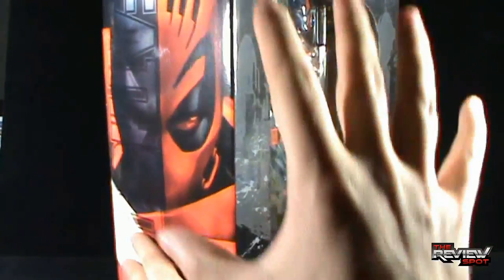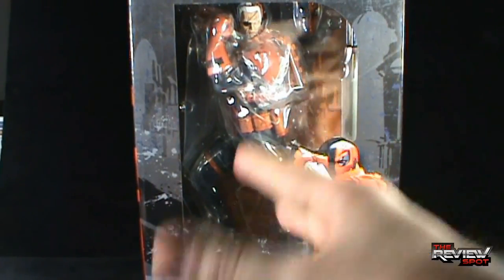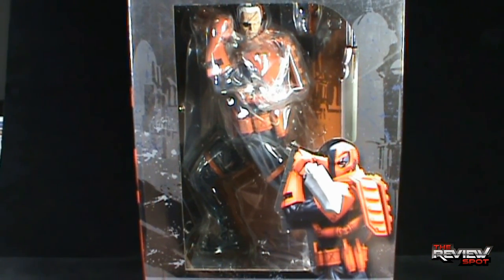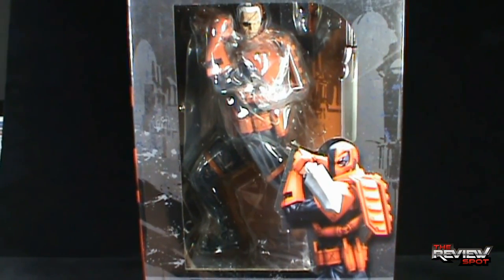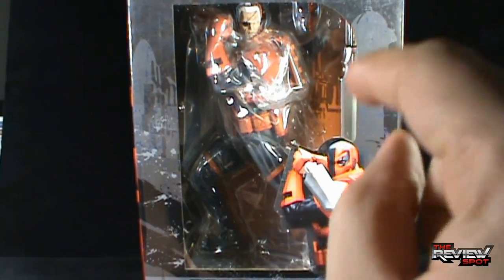Having said that, Spot is extremely excited to get this opened up. I'm going to take a break, and when we come back, we are going to have a better look at the Kotobukaya Deathstroke 1/6th Scale Pre-Painted PVC Statue. There is definitely more heading your way, so stay tuned.